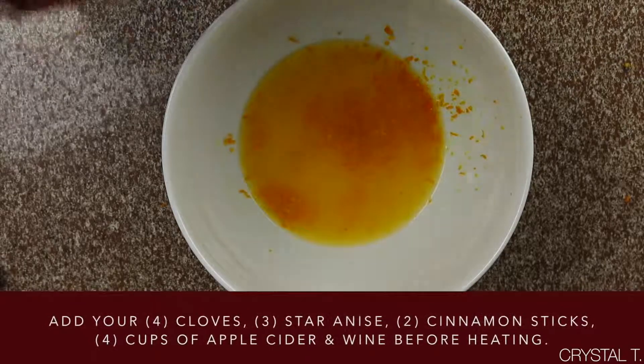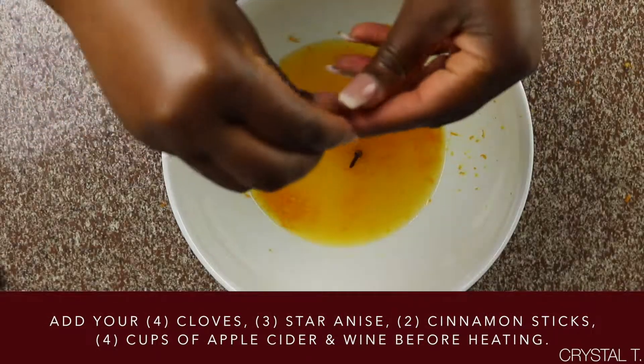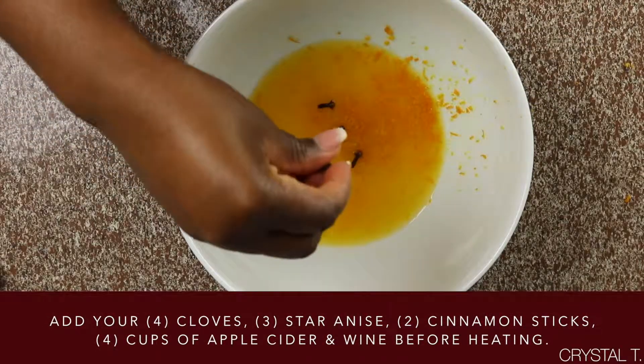Now that the orange has been zested, you may add your four cloves, three star anise, and two cinnamon sticks.